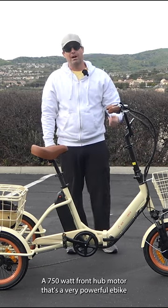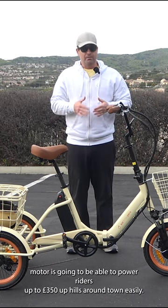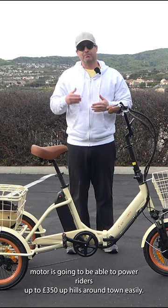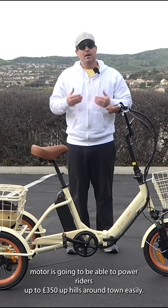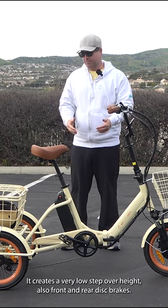This is a 750-watt front hub motor — that's a very powerful e-bike motor. It's going to be able to power riders up to 350 pounds up hills and around town easily. It also creates a very low step-over height.